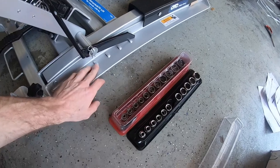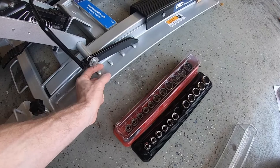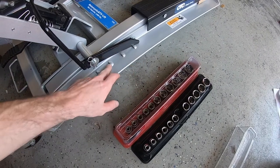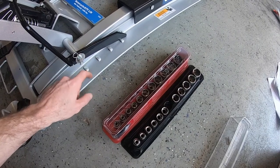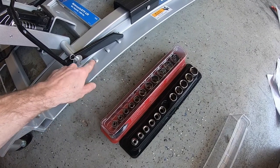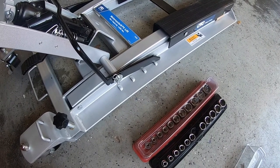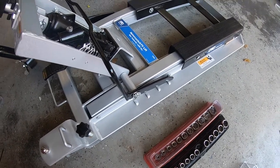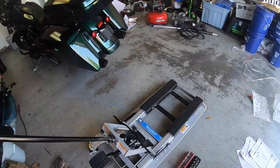I looked at the Harbor Freight one, but the Harbor Freight one had little metal bars welded on for the safety lock positions, whereas this one has it as part of the bottom track — it's all one solid piece that's bent up. I figured that might last longer than those little welded metal bars potentially giving out. We'll go ahead and lift this thing up and see how it does.